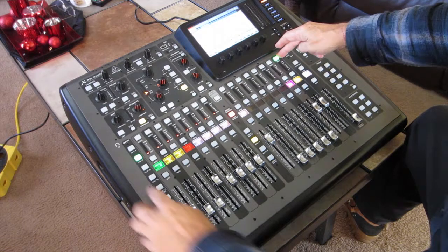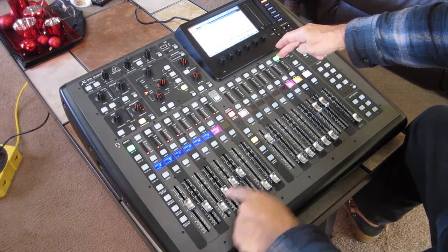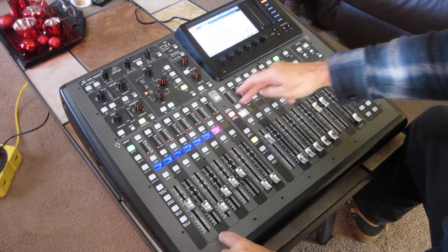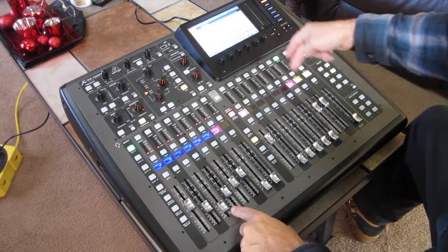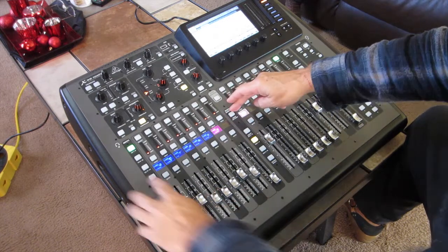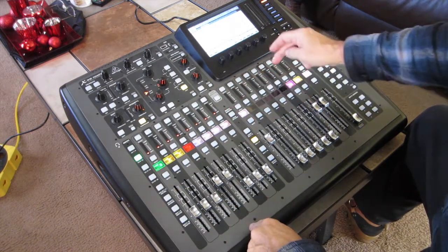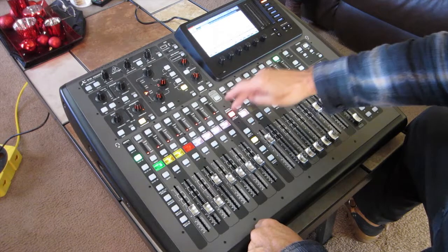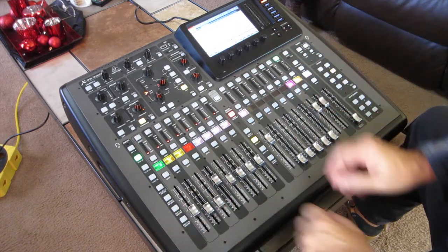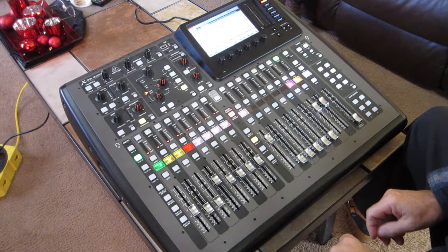But if I go to my subgroup out for the video feed and hit this right here, now you see a separate mix — a totally independent mix from the main mix. Because this would be the subgroup mix going out here, and if I take Sends on Fader out that would be my main mix, and if I hit Sends on Fader again, this would be the separate mix totally different from front of house going to the video feed.